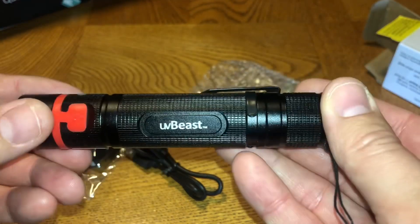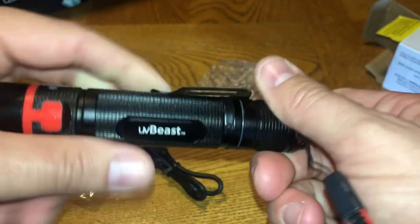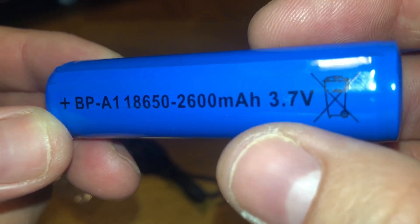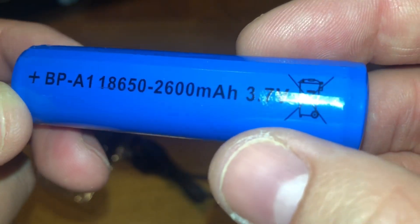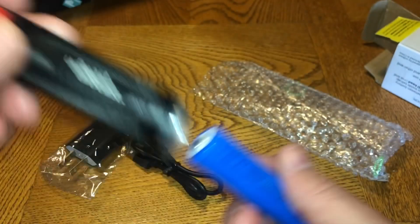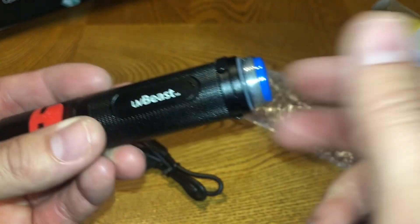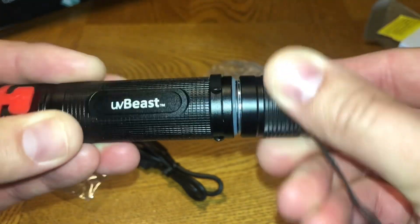Once you take that little plastic piece out, just click the red button and it allows the light to shine, then click it again to turn it off. If you're curious about the battery, it uses just one battery of this type — make sure you insert it positive side first into the light so it works.